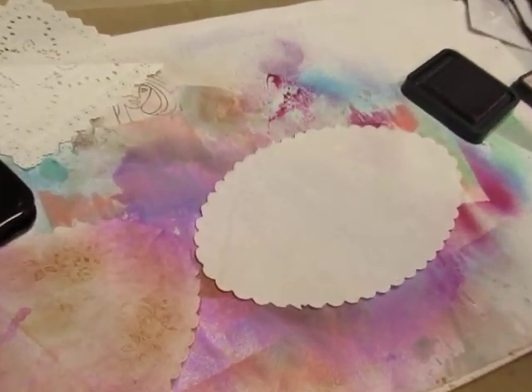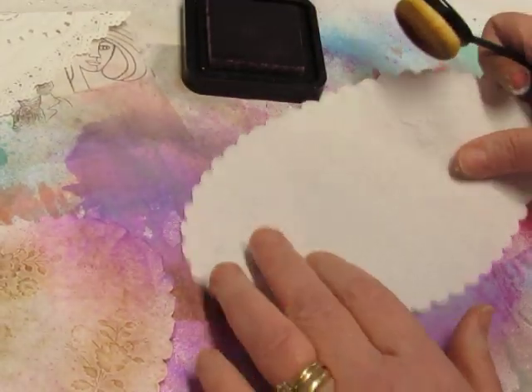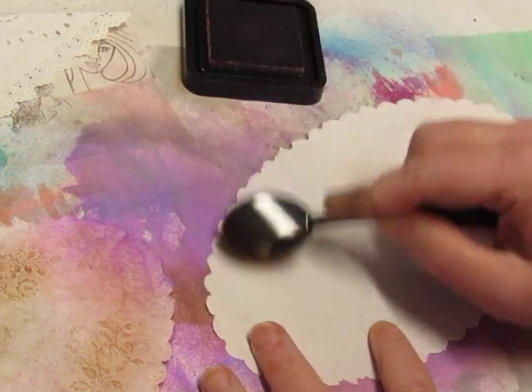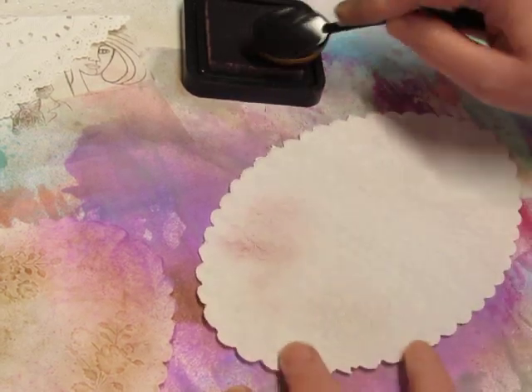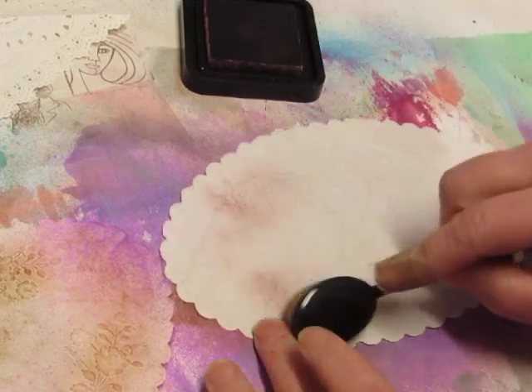Let me zoom in a little bit. So I have my Victorian Velvet and my blending brush here. And I'm just going to rub the ink on the embossed parts. And more than that, but I really wanted the embossed parts to stand out a little more.